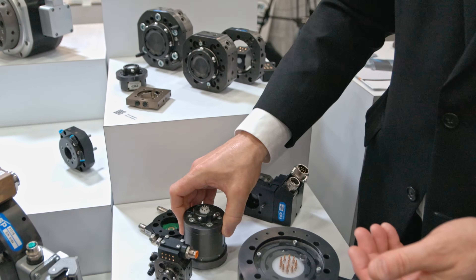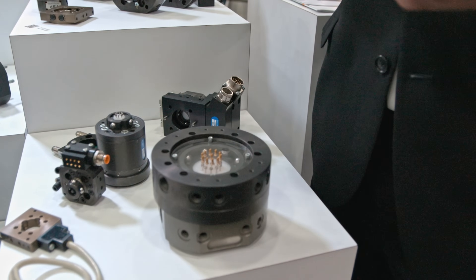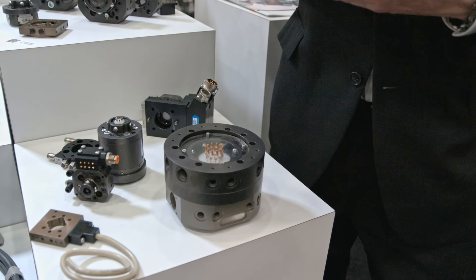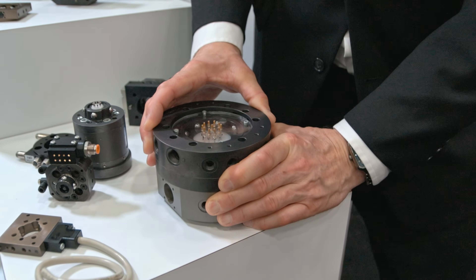Last and not least, we show off our compact series 100 kilogram tool changer that highlights one of the advantages of Robot Systems Products tool changers — and that is before we make an electrical interconnect, things will always be aligned by our locking mechanism. Thank you.